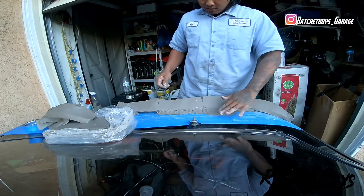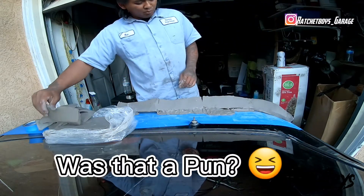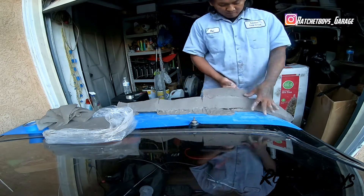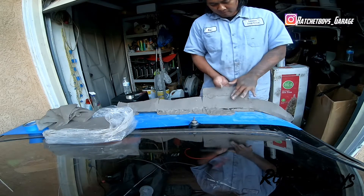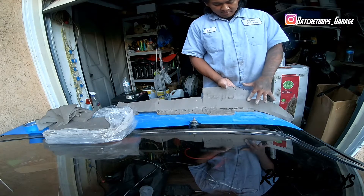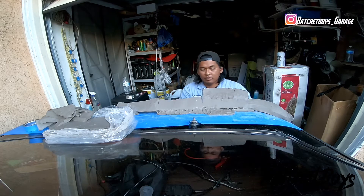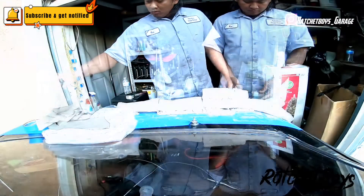I have no plan before I started this. I'm winging it. That's how the ratchet boys do it.